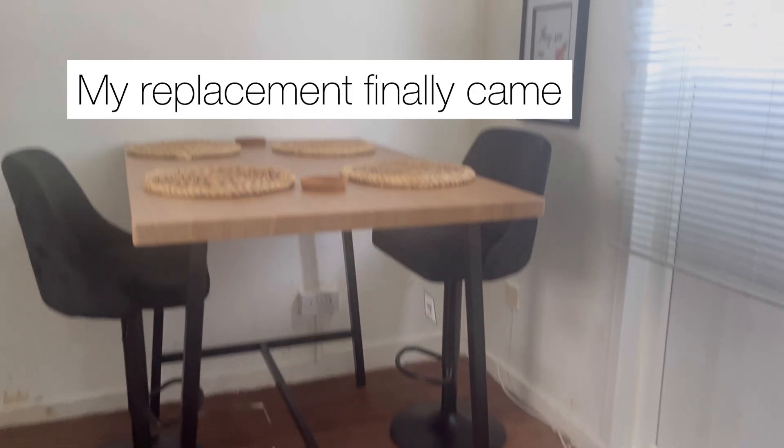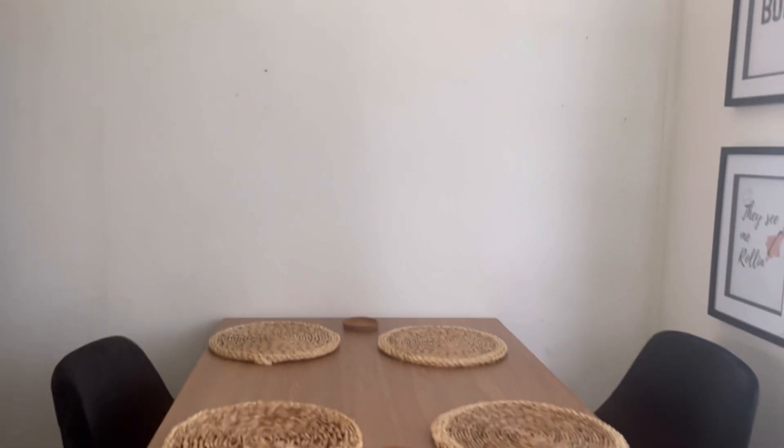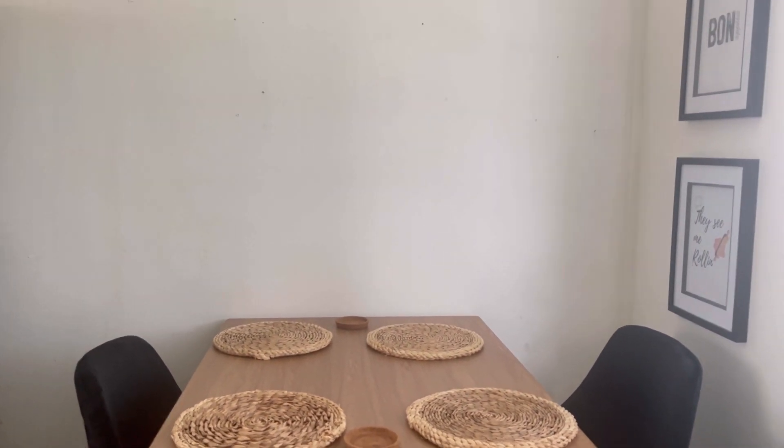The table's up, guys — I didn't bother filming that because you already saw. There's the table. I've just got to think of a feature wall, and then I want to get some nice table mats. The other chairs will come in the next couple of weeks, and then I want to get a nice centerpiece. I might just make my own little pampas grass centerpiece.